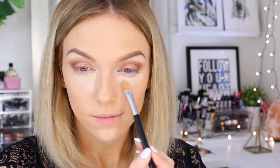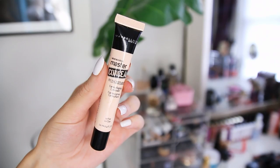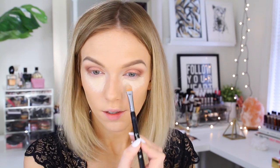Here I'm applying my under-eye concealer with a flat concealer brush so I don't have to get my fingers dirty. I'm using the Pro Longwear concealer in NC20 to start, but since I ran out, I added the Maybelline Master Conceal in Fair on top to create the perfect color for my skin tone. Then I blend it all out with a damp Beauty Blender.